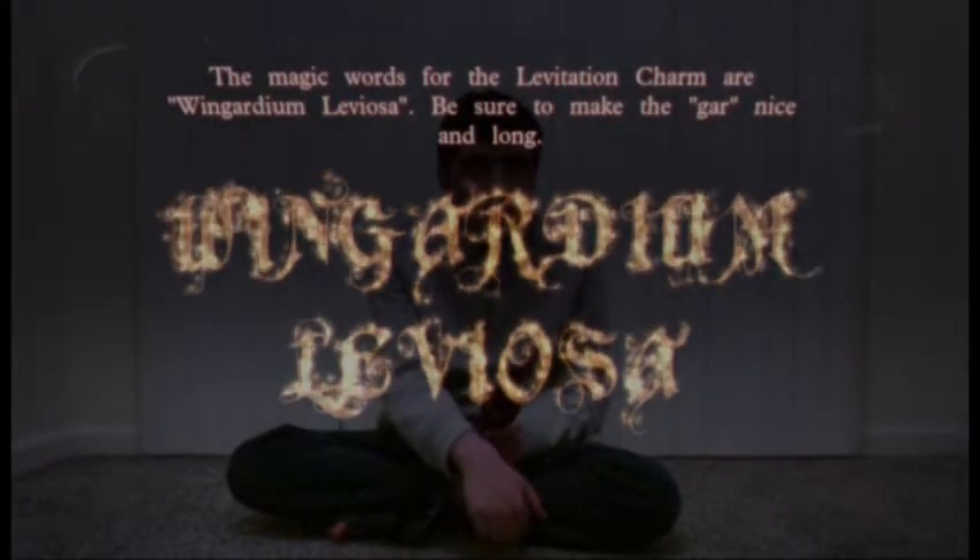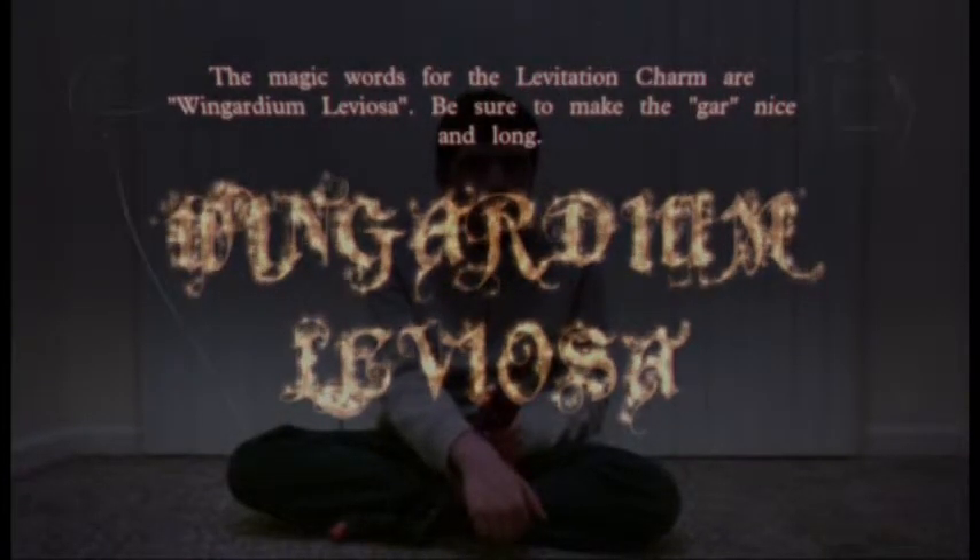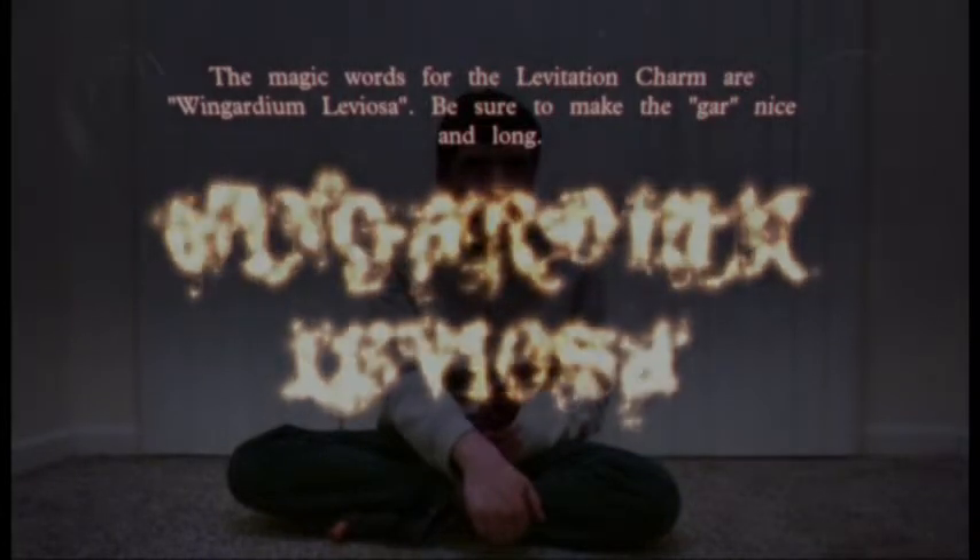Three, two, one. Excellent pronunciation.